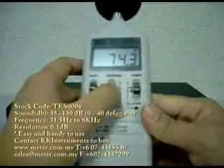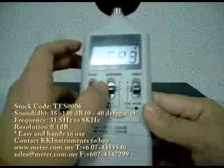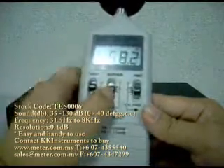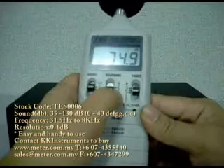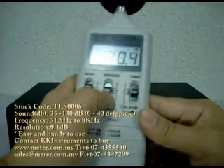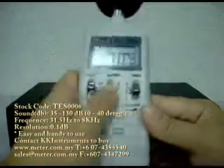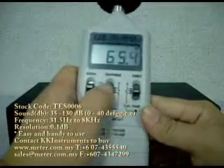This setting is S for slow response to the surrounding sound, and F stands for fast response. S stands for slow response. If you want a more even measurement, you can just choose S.